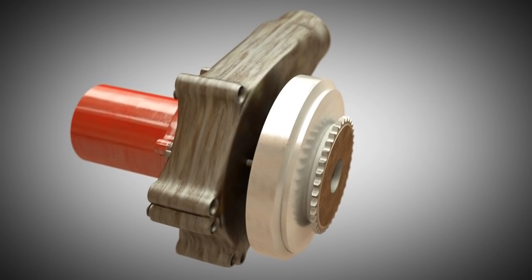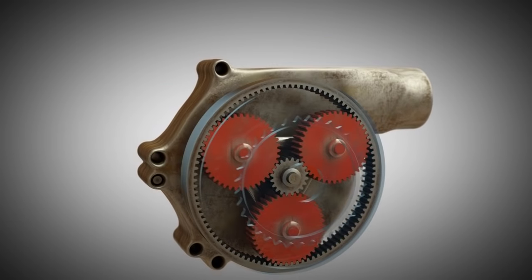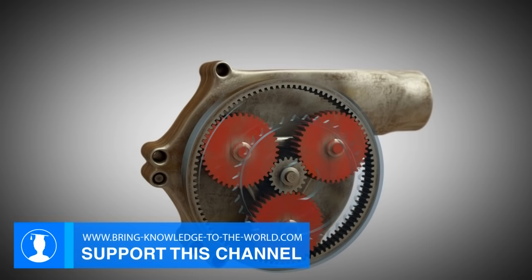Centrifugal compressors are driven by V-belts or toothed belts, but chain drives, as used herein, are also possible. A planetary gear is suitable for achieving high rotational speeds of more than 100,000 revolutions per minute. A similar one is also built into the H2.